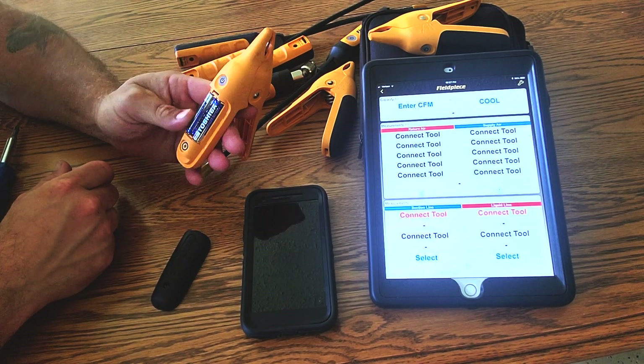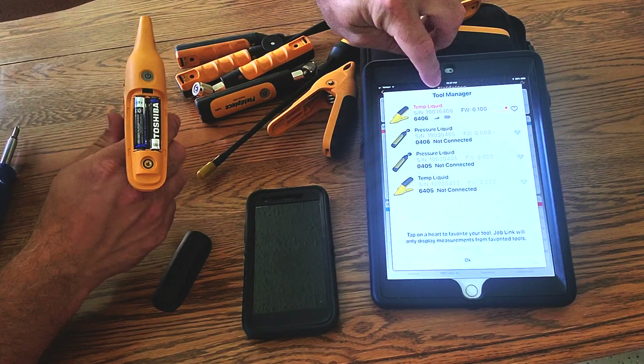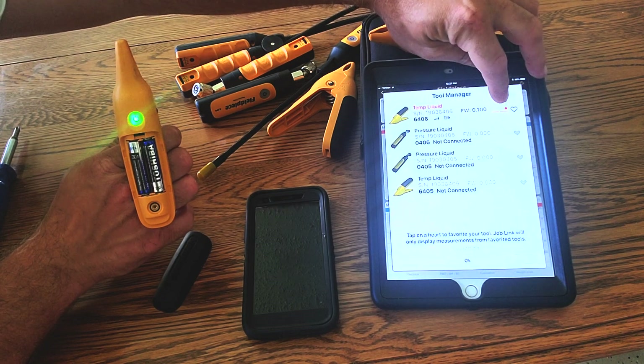We're going to go ahead and turn this unit on. Go to our probe manager — tool manager. Right now it's saying this is temperature liquid, and it says 'update available' in red over here.